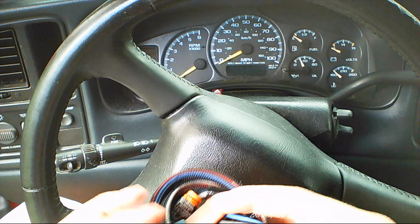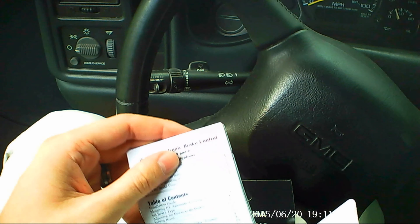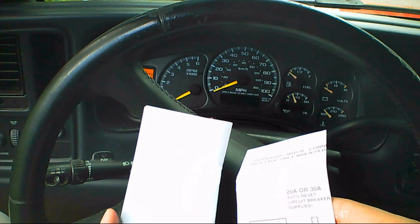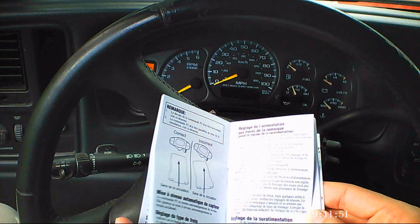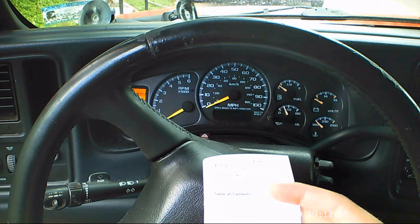We purchased this wiring adapter that goes to our particular truck. We have our adapter all ready. Here are the instructions for this — electronic brake control. We looked at a bunch of reviews on this and all of them were really great, and it also allows for lots of different configuration for different users.